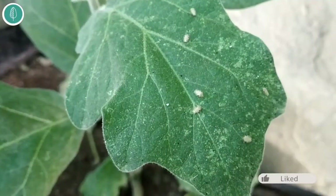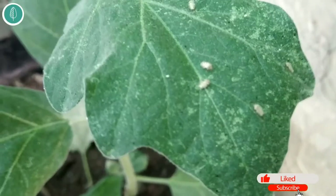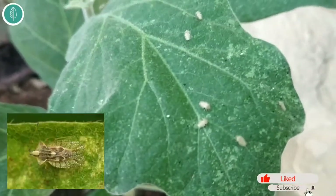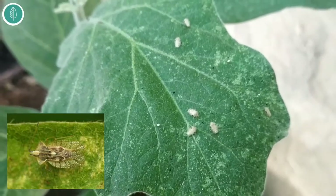This is the identification. These are the young ones — this is how they look at the younger stage, the gray-colored ones. When they become older, they look like this. If possible, I'll put a picture. You can see it is moving.